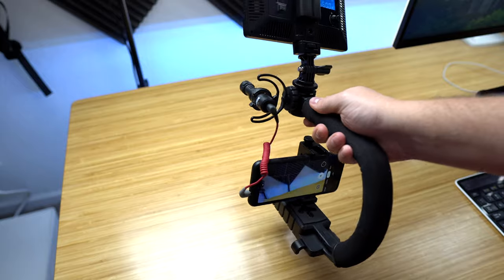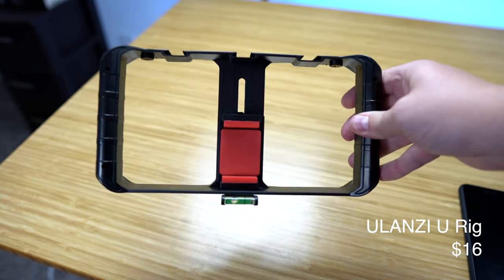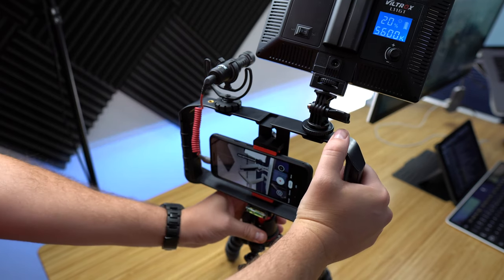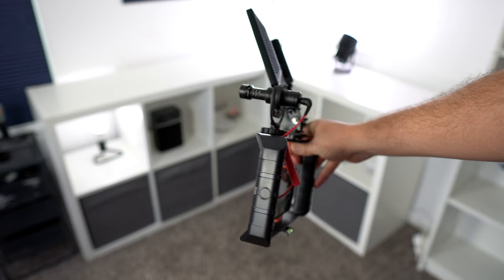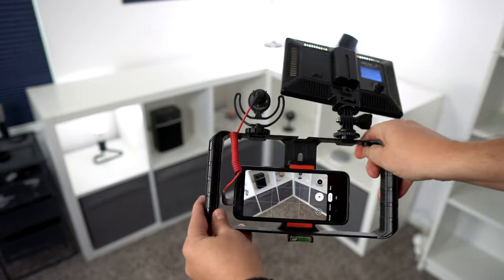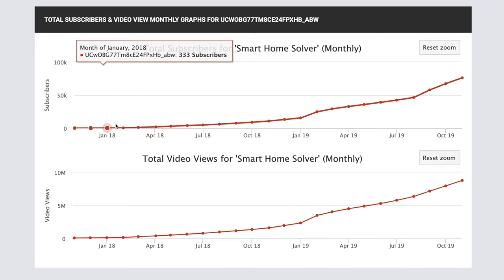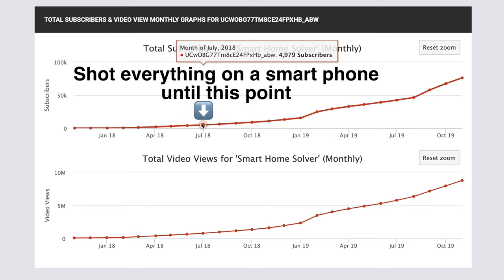I'll link to everything down in the description. This other little device is really inexpensive and can help you hold your phone a little more steady. It also has threads on the bottom that you can put on a tripod. It's no gimbal, but phones already have such good stabilization now that you might not need a gimbal. If you want to make YouTube videos and all you have is a smartphone, you could grow a decent-sized YouTube channel with only these few accessories for shooting video on your phone.